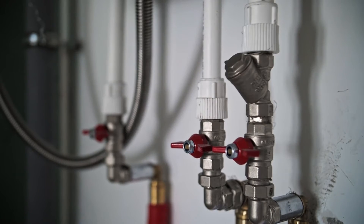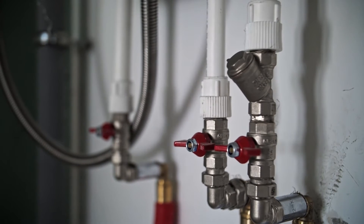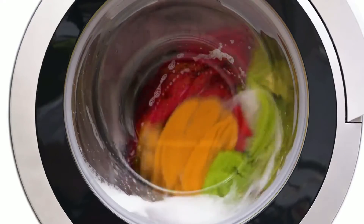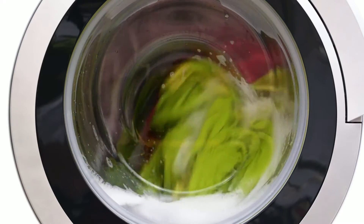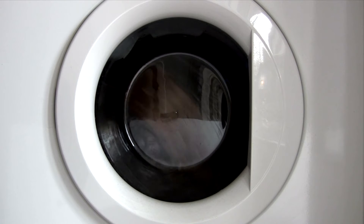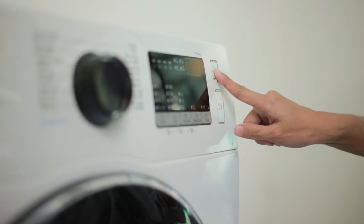Another type of washer that may work without water is the hot and cold fill machine that relies on a hot water source instead of heating the cold one in the soaking phase. If the hot valve is working but the cold isn't, the hot water will enter the machine and the washing cycle will start. It may run until it's time to rinse the clothes, then it will stop due to the lack of a cold water source.